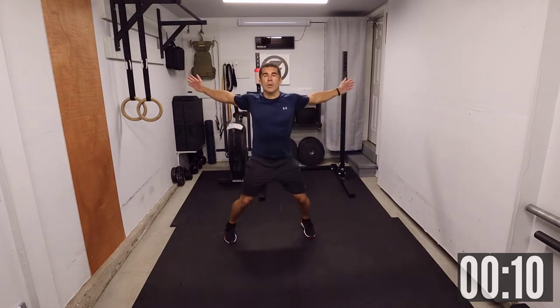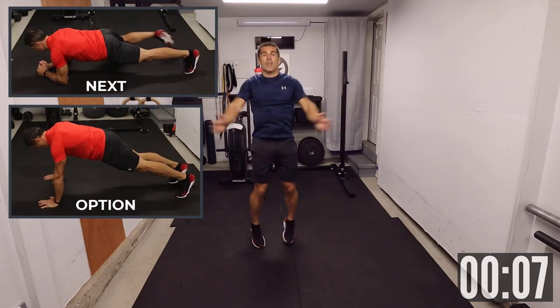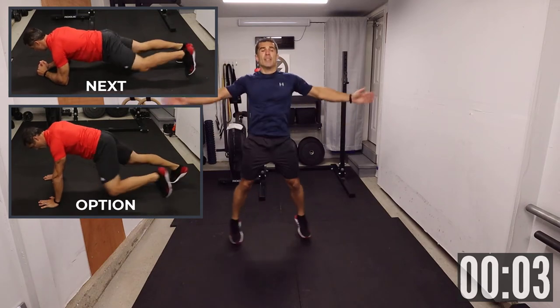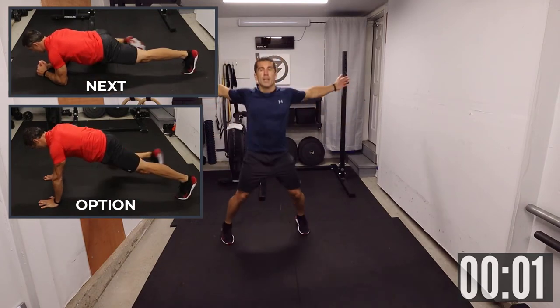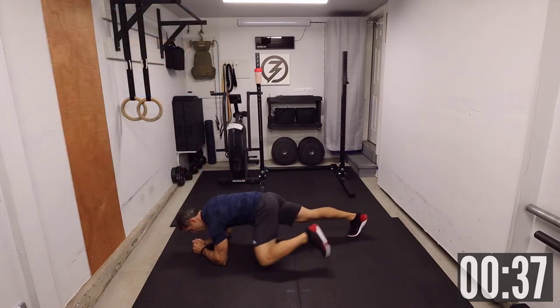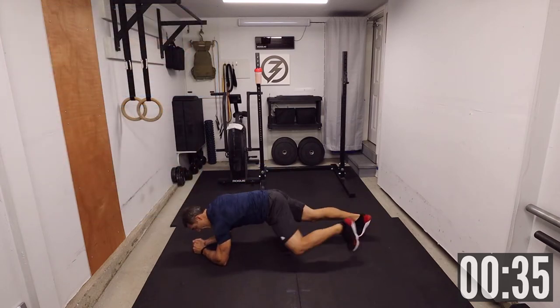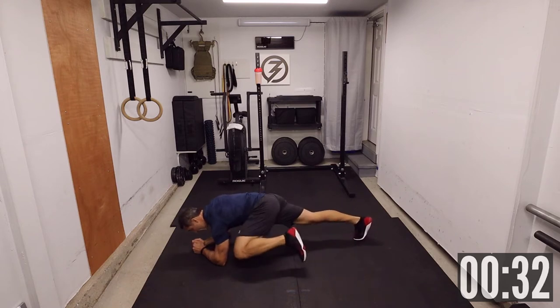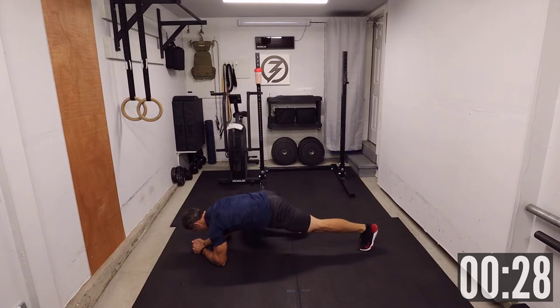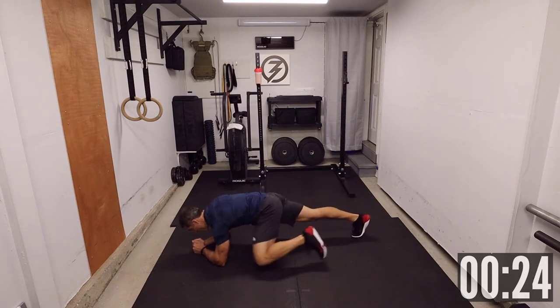We've got 10 seconds to go. Get ready for that Plank Spider-Man. Three, two, one. Plank Spider-Man. On your elbows if you want an option — or you can do the plank on your hands. Keep that nice straight plank nice and tight. Bring that knee as high as you possibly can. Once again, all about pacing.